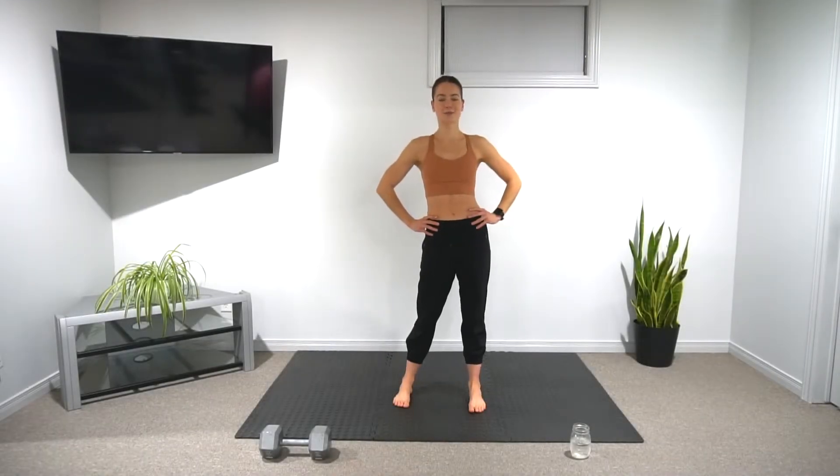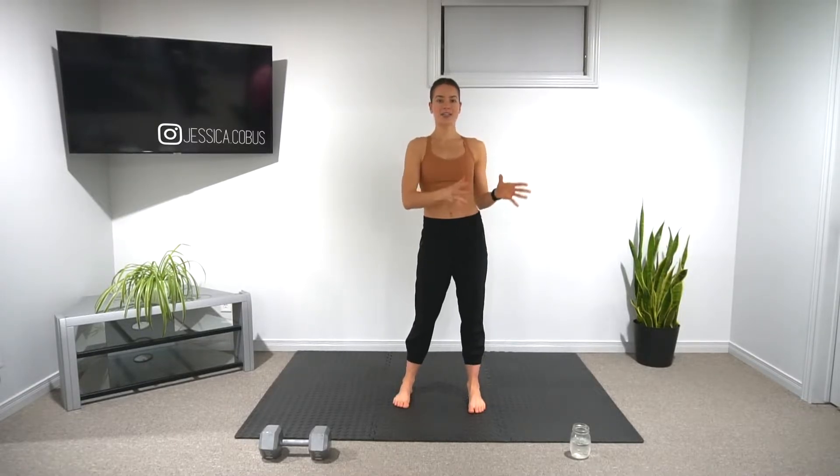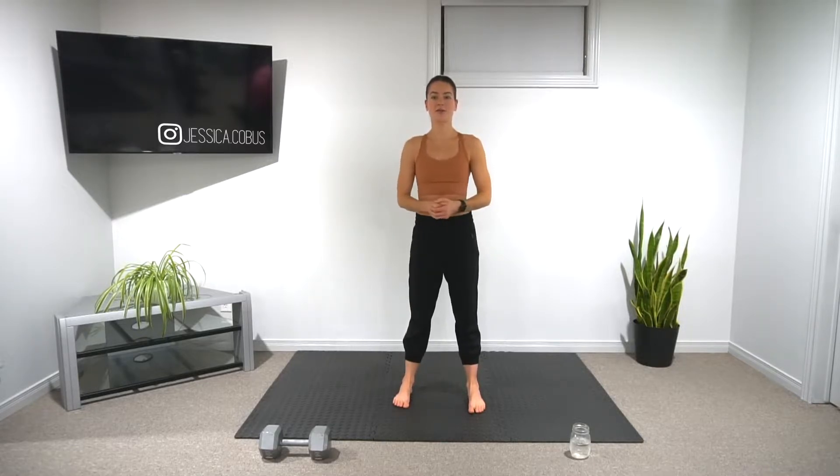Hey everyone, welcome to today's workout. Today we're going to be doing a conditioning style workout. Here's how I planned it: we have three different five-minute EMOM circuits. Once we complete each five-minute EMOM circuit, we're going to repeat it twice to make up for 30 minutes of EMOM.